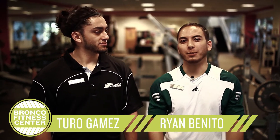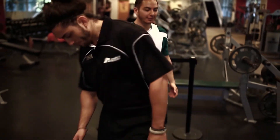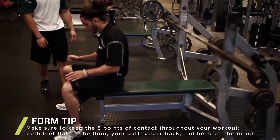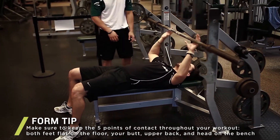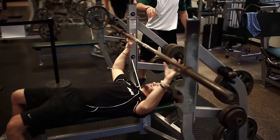Hi, I'm Ryan Benito and this is Turo Gammis, and today we're going to be demonstrating the bench press. So Turo is going to go ahead and take a seat and we're going to have five points of contact — two at the feet, one from his butt all the way back to his head and his back, and then another two at his grip.